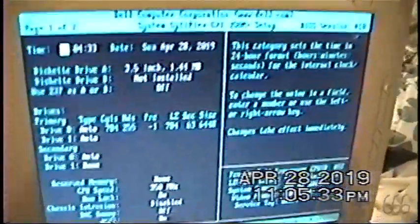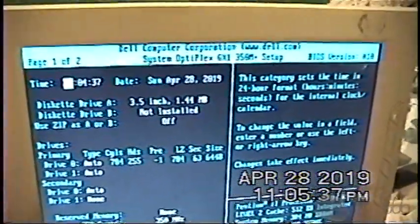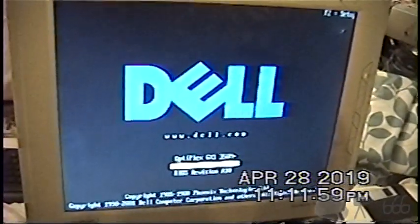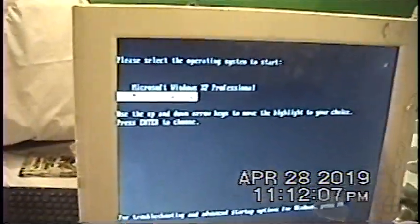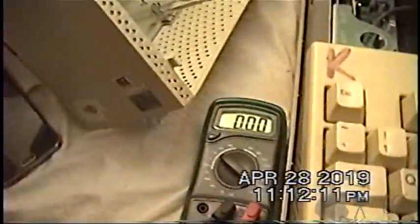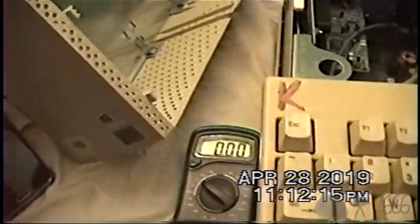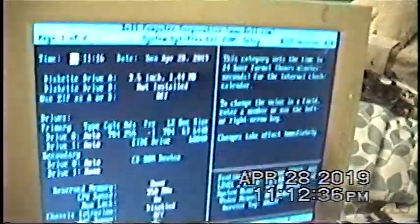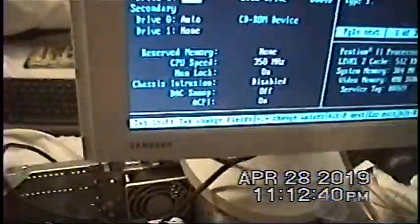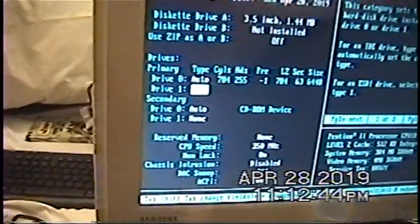Next I'm replacing the CMOS battery and pulling out that hard drive to see if Windows still boots. After changing the battery — the old one measured about 7 millivolts, completely flat — I went into System Setup and set the secondary EIDE drive to None so it won't complain, using Alt-B to save the settings and reboot. I'm going to have to redo the boot loader as well.